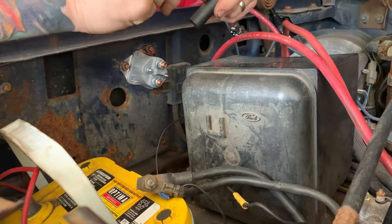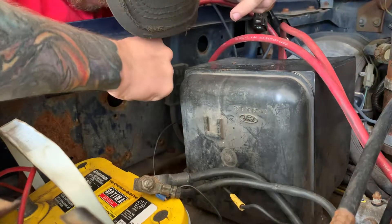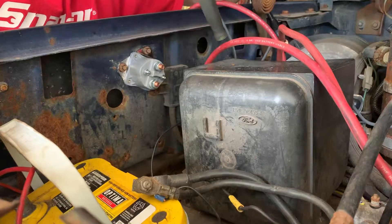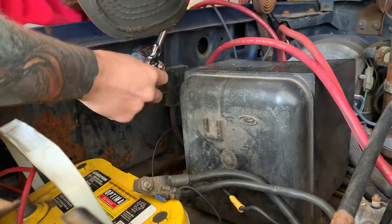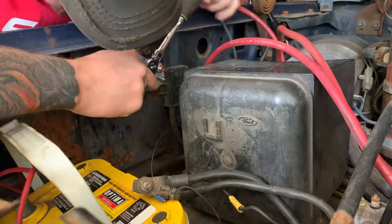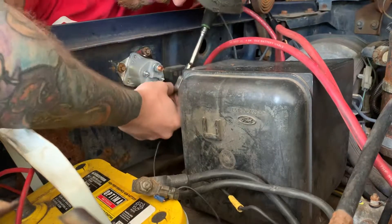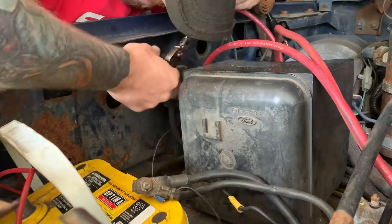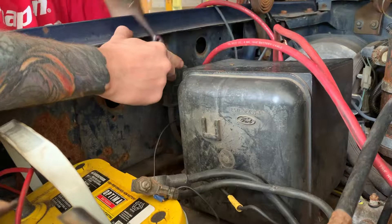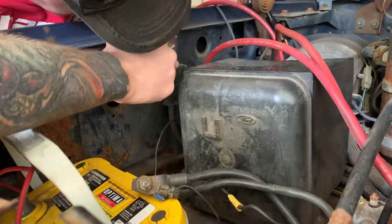The ones on the fender well are going to be the 11/32nds — actually, they're going to be the 5/16ths. Snug all this up.